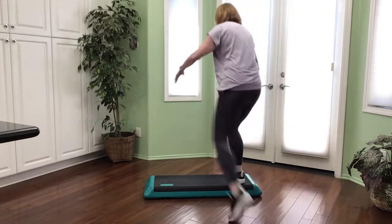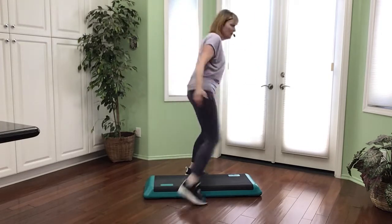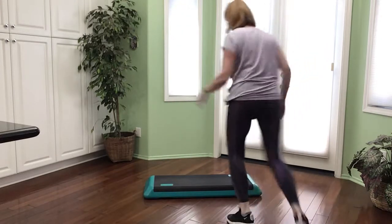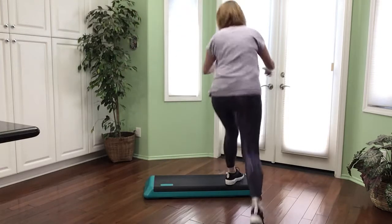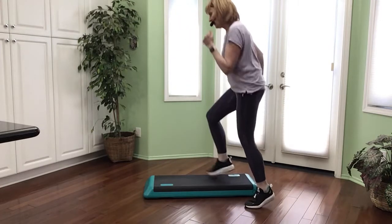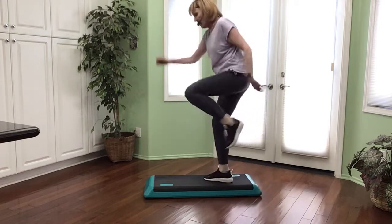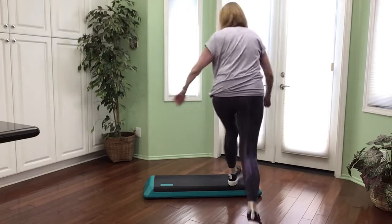One more time: turn straddle, pogo over, knee straddle, box — three knee repeater, hamstring travel for two. Left turn straddle, pogo over, knee straddle one, box left. Left turn straddle, pogo over one, knee straddle one, and box left — three knee repeater, and knee lift travel for two.